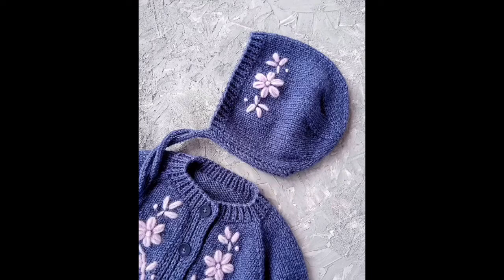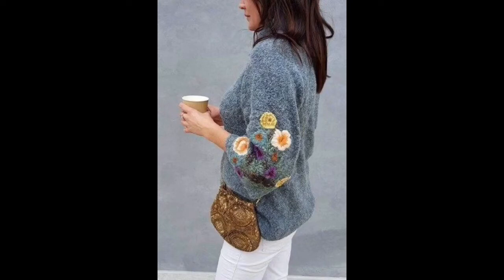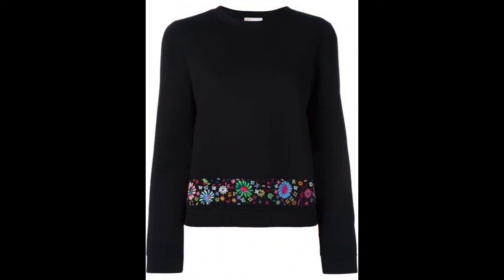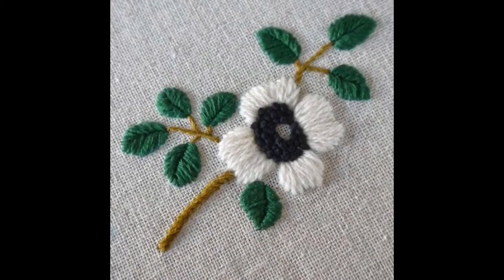These designs are very easy to make and comprise of only one or two embroidery stitches. With the help of only one stitch you can make an entire beautiful designer style handmade knitted sweater. The first and foremost stitch you should be familiar with is the lazy daisy stitch.